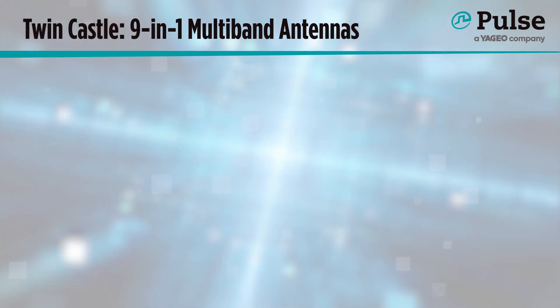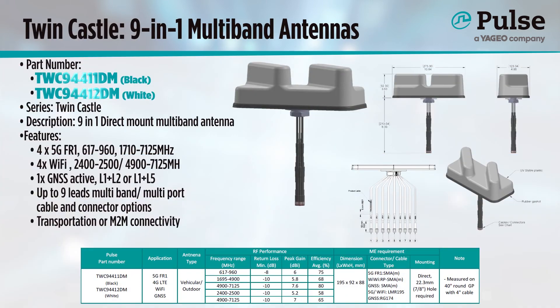Finally, I present our TwinCastle 9-in-1 design. This direct mount solution has four FR1 antennas covering 617 to 7,125 MHz, four Wi-Fi antennas covering the 2.4 GHz band and 4,900 to 7,125 MHz, as well as one active GNSS element which can cover either the L1 and L2 frequencies or the L1 and L5 frequencies as desired. Both the 5G and Wi-Fi antennas perform well and have high isolation between the elements. It is designed for vehicle installation but will work on other metal ground planes too, making it an excellent option for machine-to-machine use.